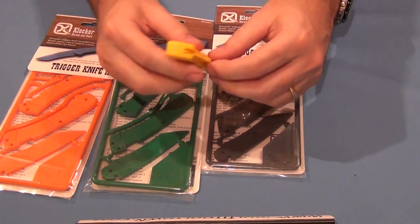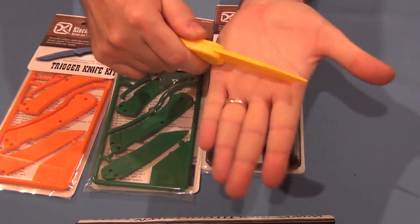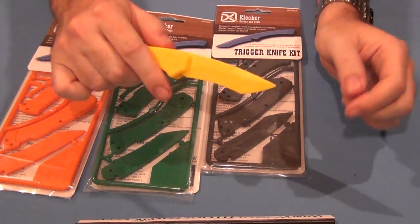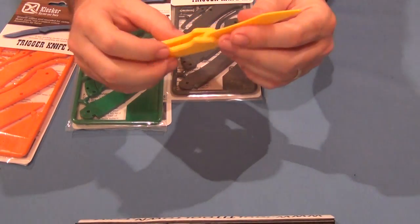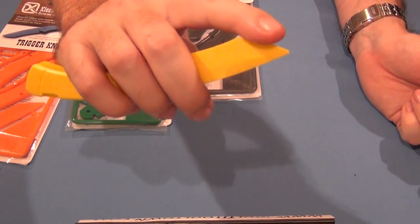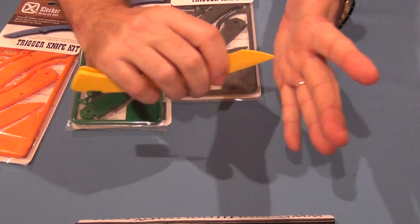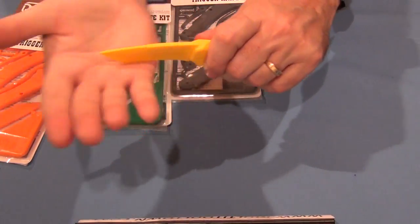The knife itself is not sharp, of course. The blade is not sharp — there's nothing sharp about it. The tip is not sharp. That's not going to hurt anyone; I suppose you could blunt it down more if you're even more concerned. There's no edge on it whatsoever, of course.